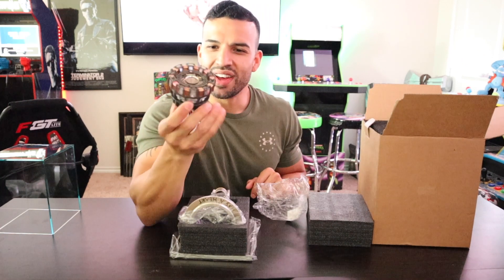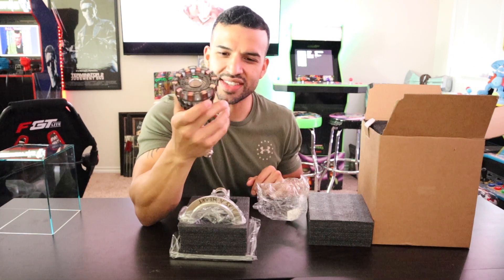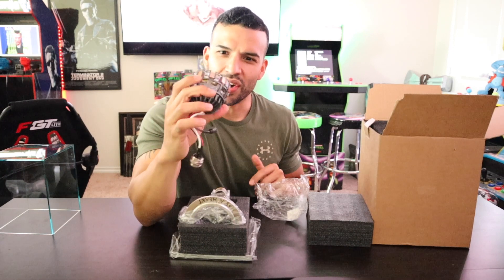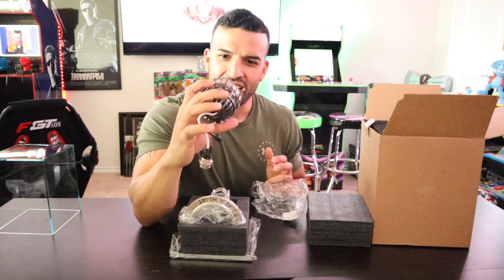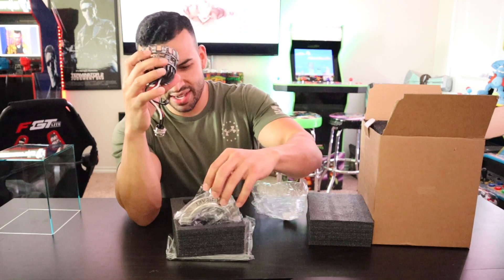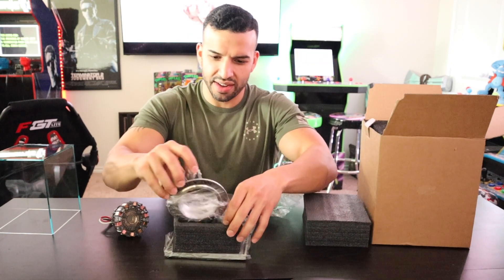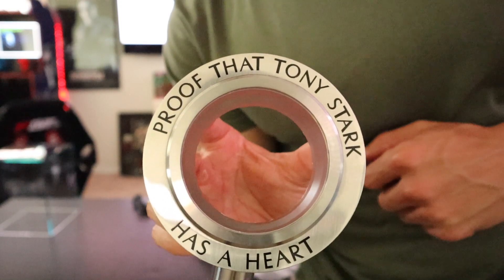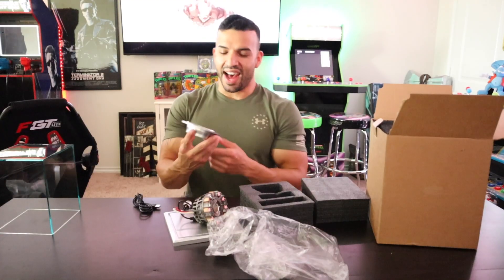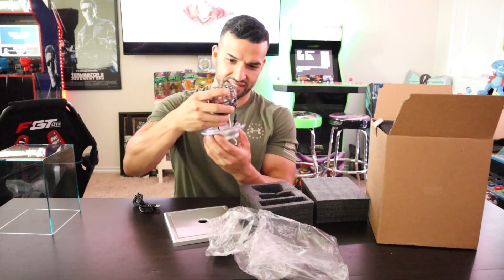Tony Stark's original arc reactor — basically he told Pepper to trash it or do whatever with it, and that's what she did. She boxed it up and sent it to him. But it's missing the main thing she put on it — there it is: 'Proof that Tony Stark has a heart.' I am just loving this. I'm amazed right now. This is amazing.